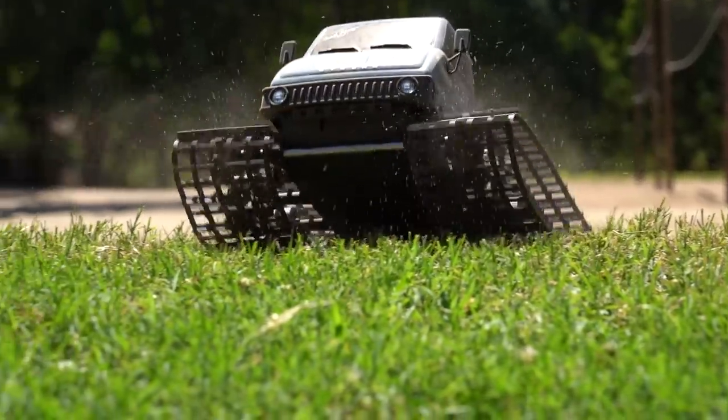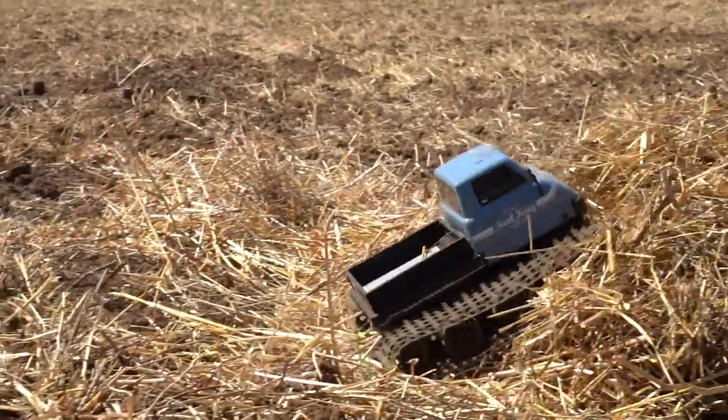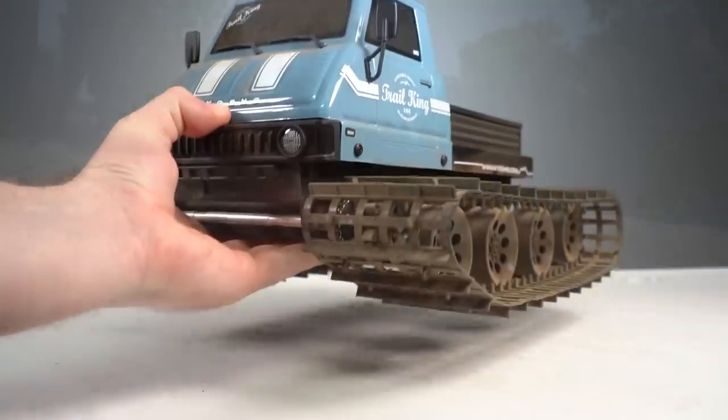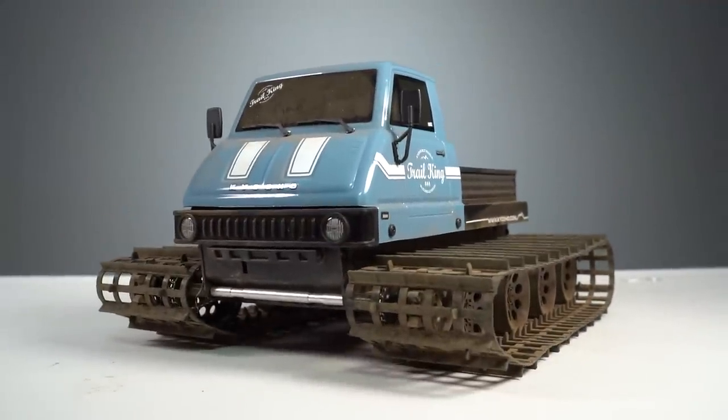If you're looking for a go-anywhere, do-anything RC adventure, you're gonna love this 1/12th scale continuous track vehicle that's ready to be put to the test or customized to fulfill the looks of your personal tank track vehicle. Today, we're checking out the Kyosho Trail King.